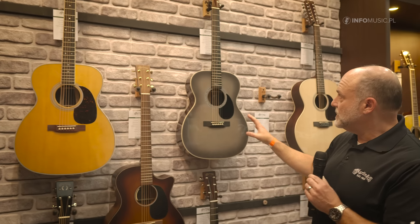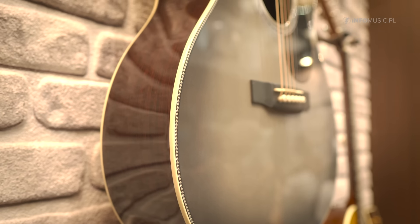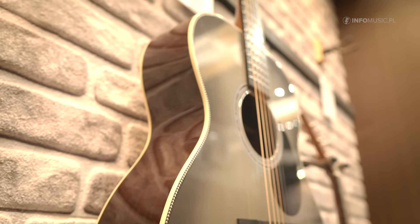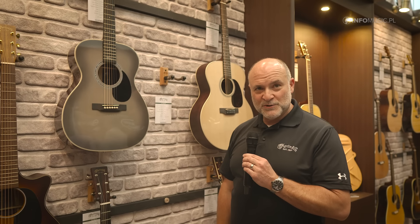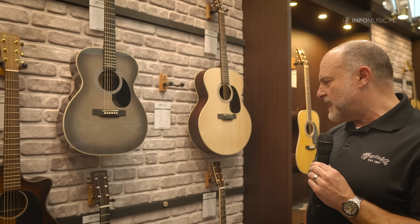This one over here is our John Mayer 20th anniversary model, and what's special about this one is a sort of color palette that we've worked with John to develop. I'm pretty proud about this model — it has an Engelman spruce top, which is a nice light top. It's a very responsive guitar and it fits well with the rosewood back and sides.